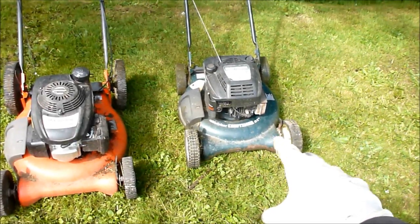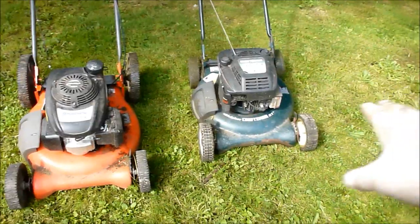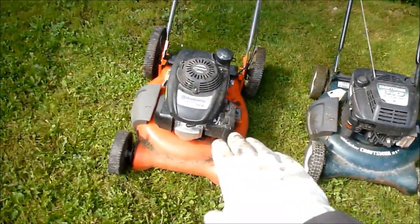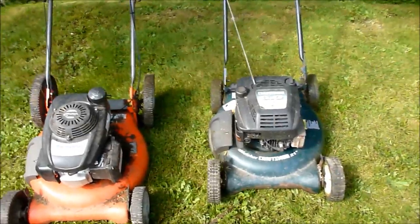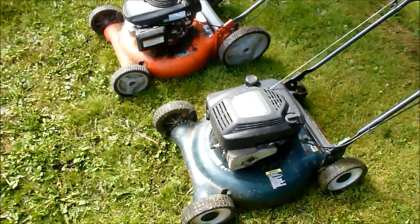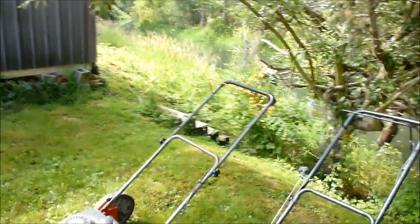On my right here we have a fairly new Craftsman. Both of these lawnmowers are less than a year old, both 21 inch. This is a Craftsman and this is a Husqvarna, and I wanted to just show you the similarities and differences. They're both fairly new — I bought these to mow my yard and my bank along my stream, they get a pretty good workout.